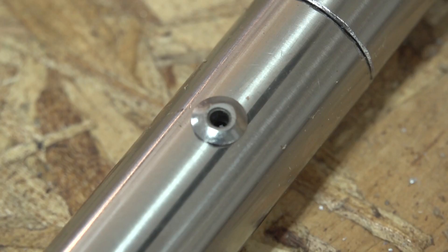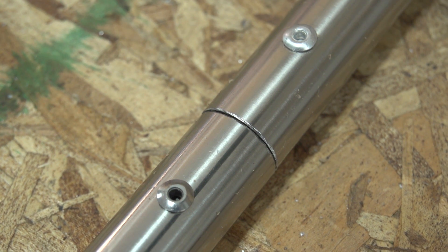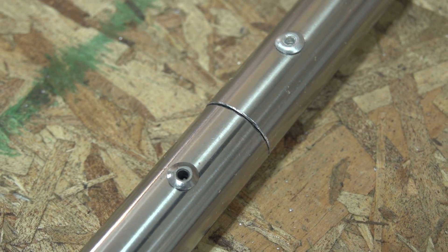At the top you can see the aluminum rivet and below you can see the stainless steel rivet. We recommend stainless steel rivets with all stainless steel tubing.